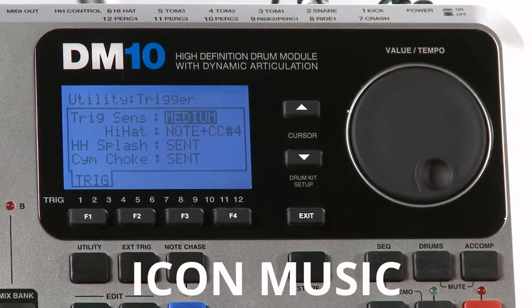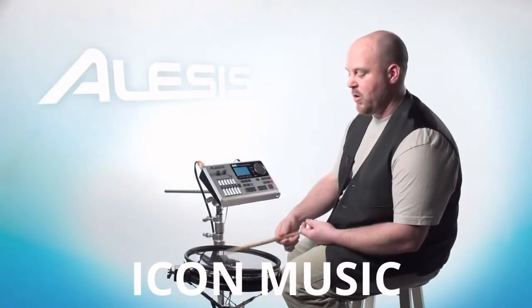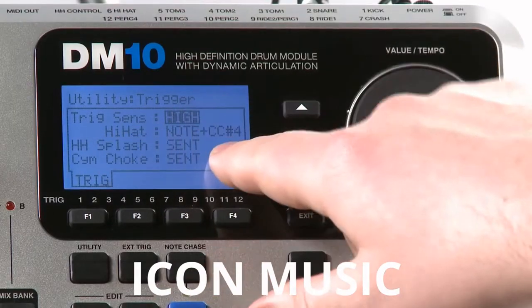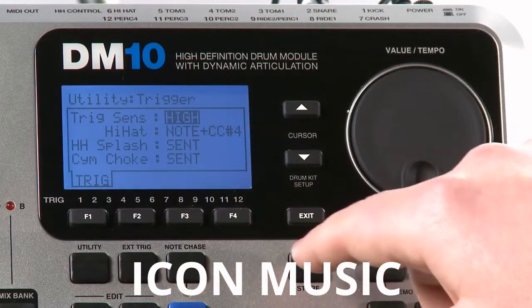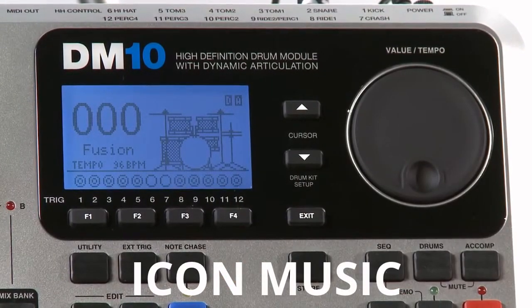If you are playing a lighter style, you're going to want to set that to high. Lighter hits on the drum are going to react with a higher level of sound. Once you actually set it to where you want — for example, I'm going to leave this on high — you're going to want to press the Exit button a couple of times to get back to the main screen.